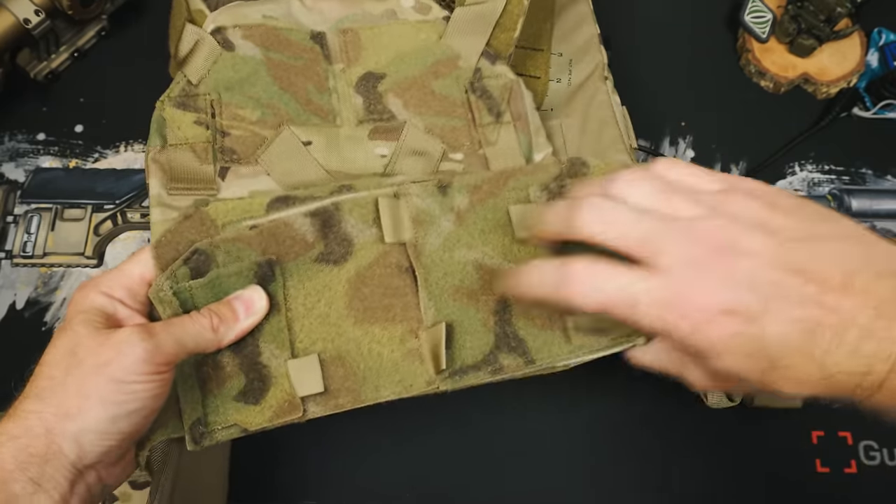For colorways, at launch the Sub-Zero will be available in black, ranger green, and multicam. The multicam version does cost a little bit more, but I think black is probably a more ideal option for a low-vis carrier you may want to stay covert with, instead of blasting around in multicam. Agilite also said they want to branch out into more colors, and they watch our comments, so comment down below with the colors you want to see.